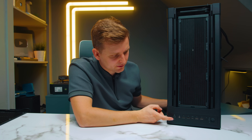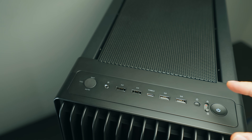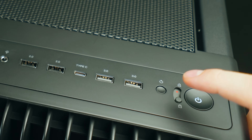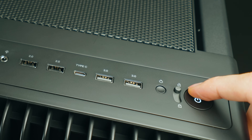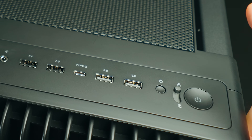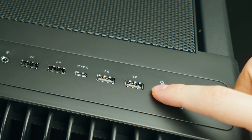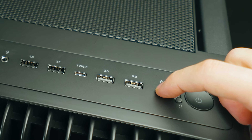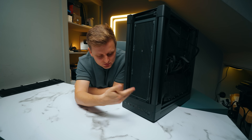Looking at the front panel I/O — from the right we have the power button, which actually has a lock. So if you're doing a render as a creator and don't want to accidentally put your PC to sleep or restart it, you press the button down and now accidentally hitting it won't turn the PC off. The reset button is still pressable but it's smaller so you have to deliberately press it. If you have kids with small fingers it's still possible but it solves the problem about 60%.